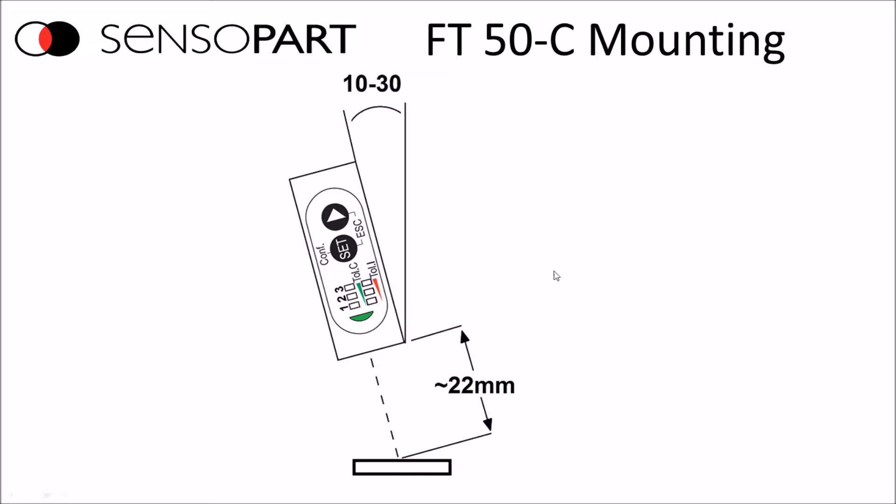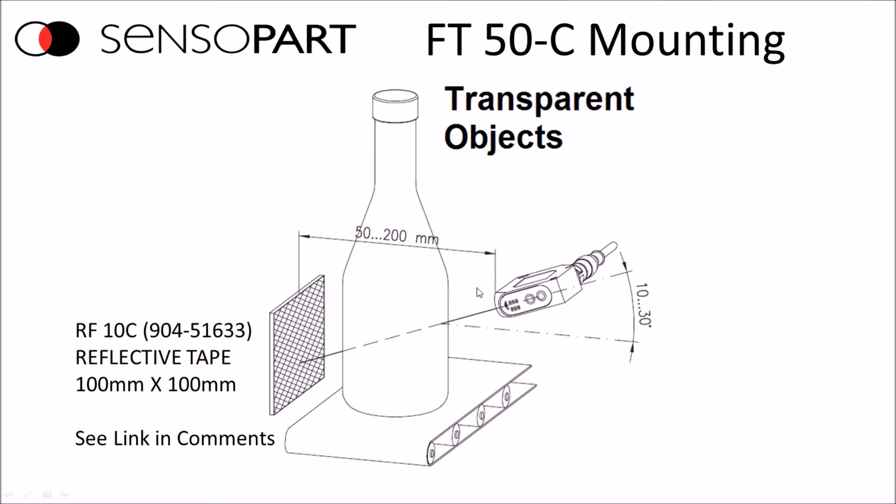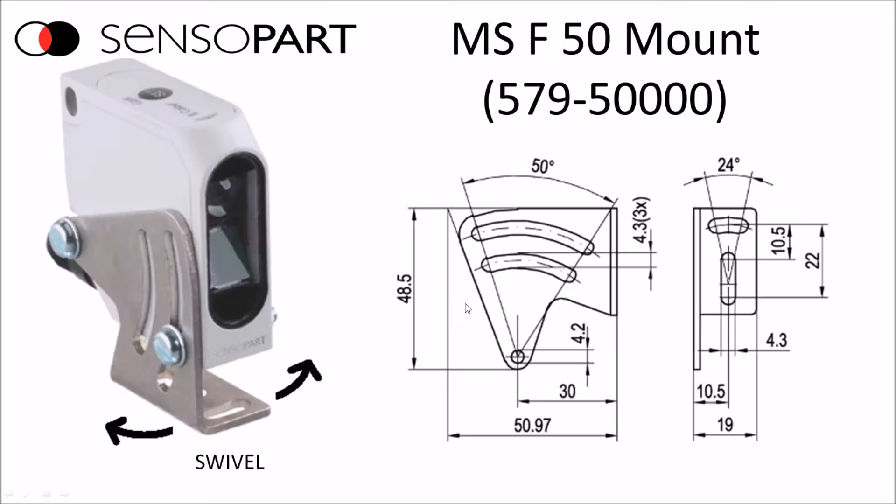If you're trying to pick up the color of a transparent object or the liquid inside a transparent bottle, you can do that with an optional reflective tape. You still need to mount the sensor at a 10 to 30 degree angle. There is a mount available that allows you to swivel or tilt it to get that angle.